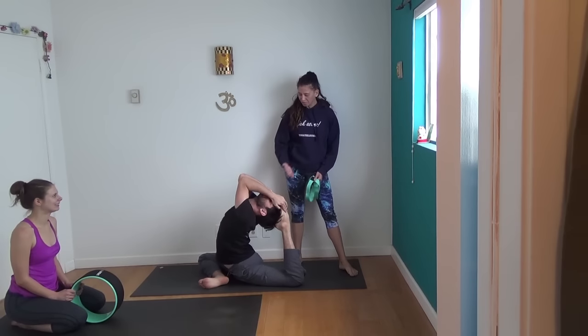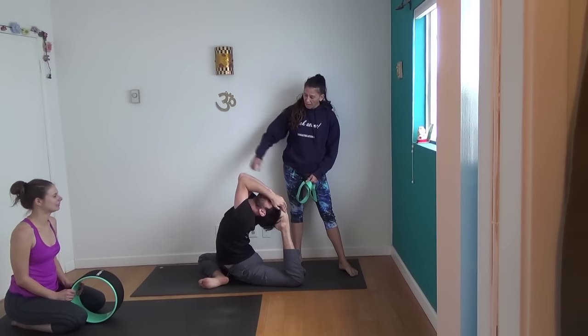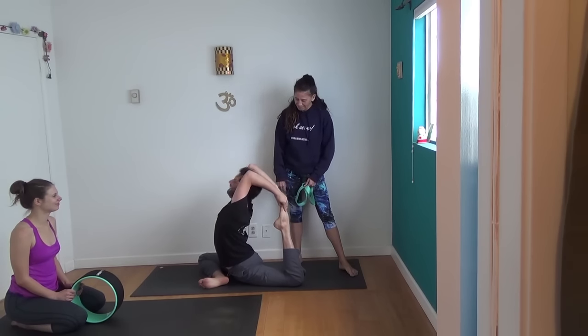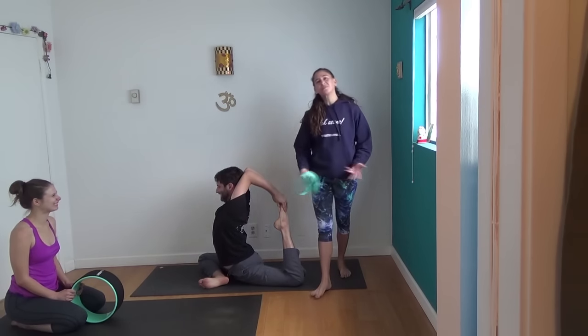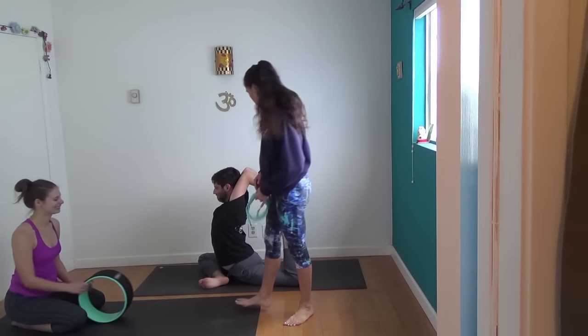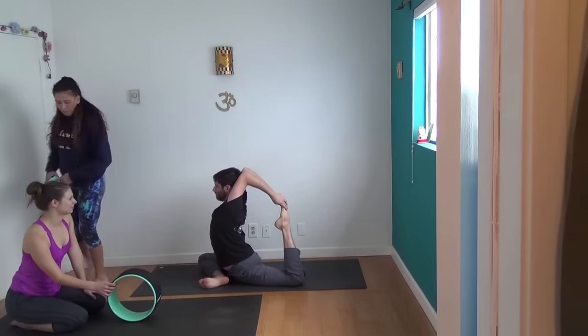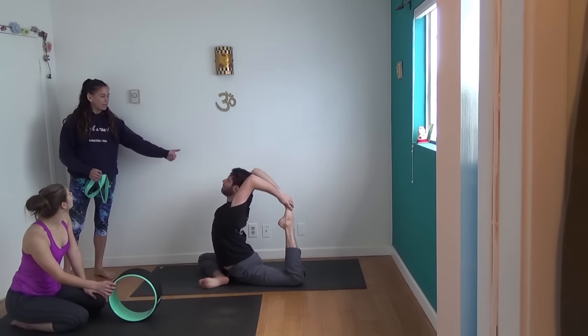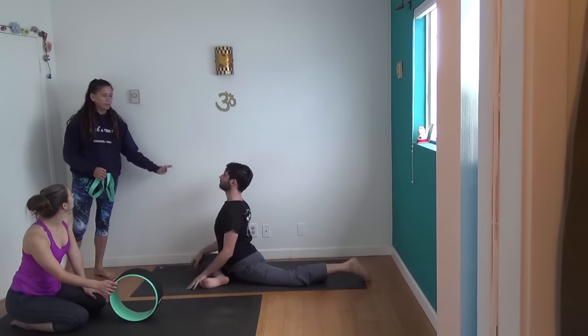Cradle your head in the sole of your foot like so. Notice how beautifully he pulls his elbows together too. You didn't do it the wrong way — you can enter however you want to. Let's take you out and then we'll put her in and then we'll take you back in.